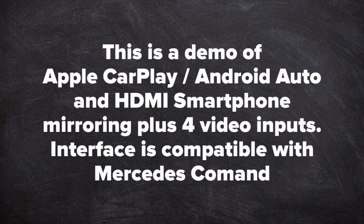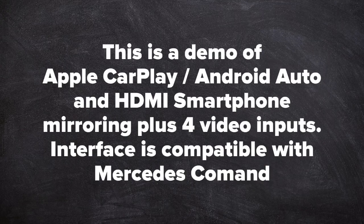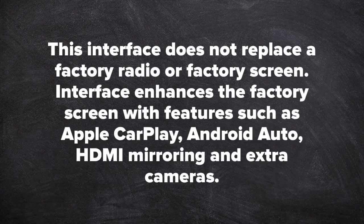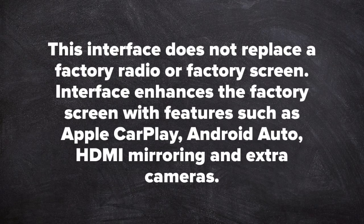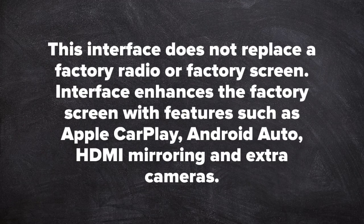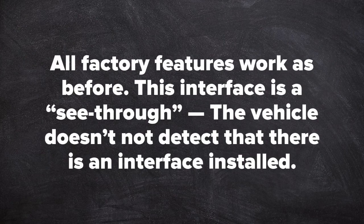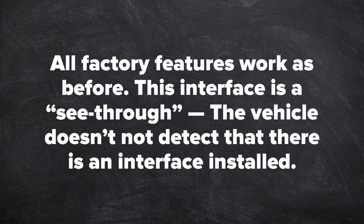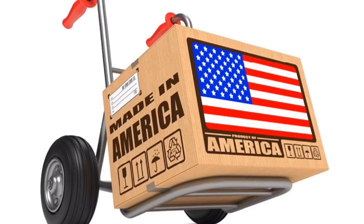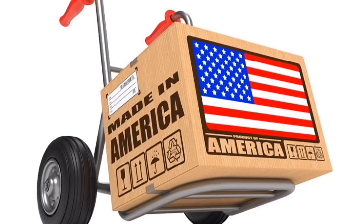This is a demo of Apple CarPlay and Android Auto and HDMI smartphone mirroring, plus video input interfaces compatible with Mercedes Command. This interface does not replace a factory radio or factory screen — the interface enhances the factory screen with features such as Apple CarPlay, Android Auto, HDMI mirroring, and extra cameras. All factory features work as before. This interface is see-through; the vehicle does not detect that there's an interface installed. This product is 100% designed and manufactured in the USA.